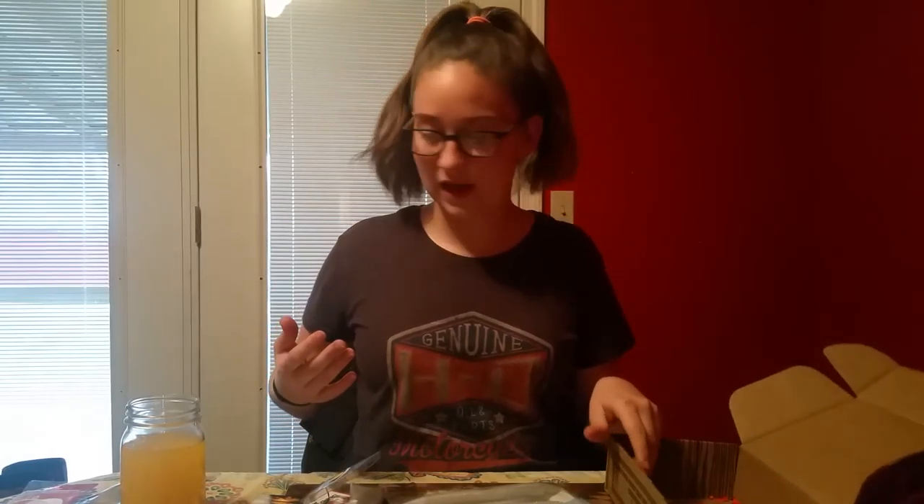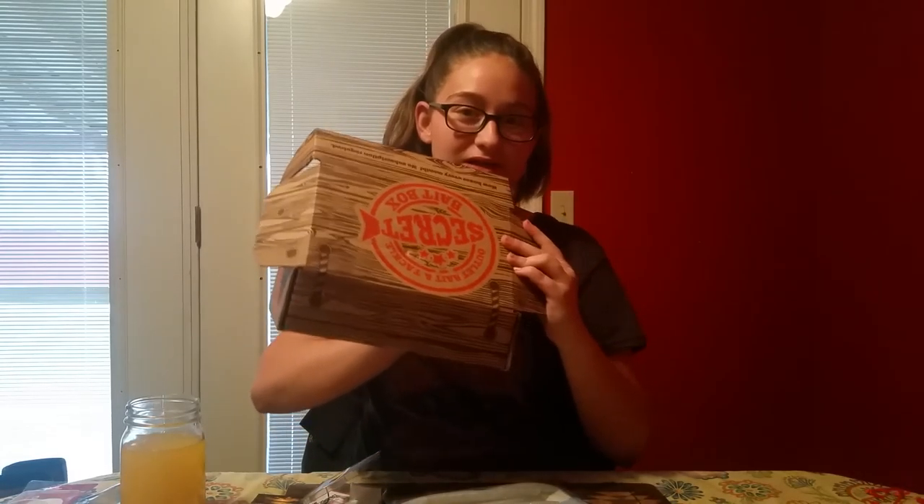That's all I have for you today. Click the like and subscribe button down below, and click the link to get a secret bait box. Stay tuned for more videos. Bye!